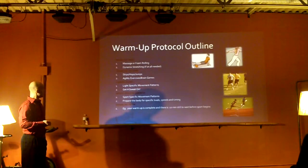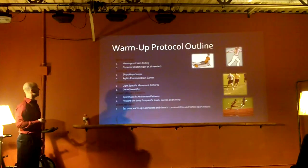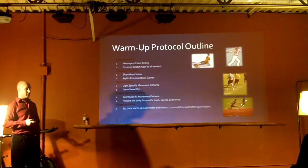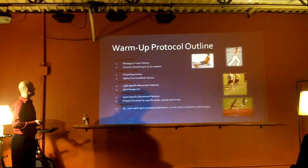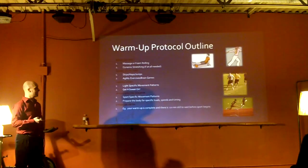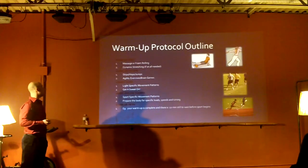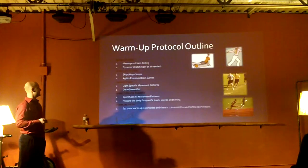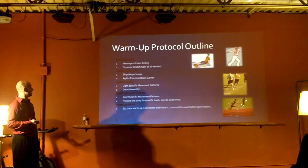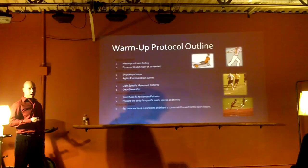I broke down what a warm-up should be into components - a warm-up protocol outline. There are four different parts of a warm-up before your sport, if you want to do it perfectly and have time for it. Number one is to mobilize first - that could be massage or foam rolling, specifically for that person's tight areas. Most people are tight in their IT band and piriformis. From there, get into some dynamic stretching if that person needs it for the sport. If you're really loose in your entire body, skip the stretching and go to the second part, which is stabilization. Mobilize first, stabilize second.